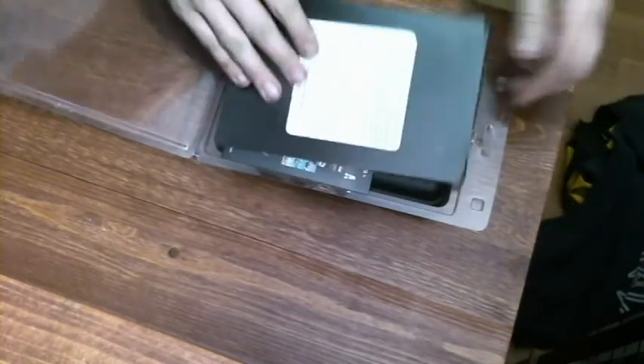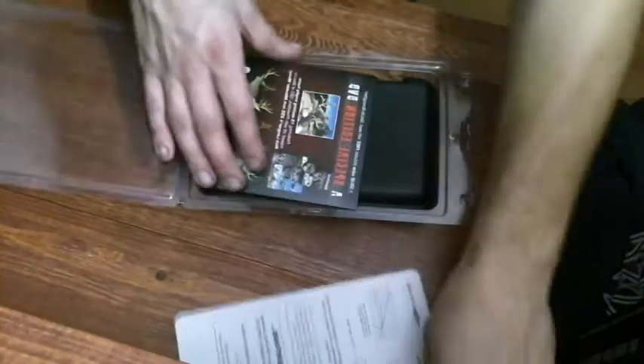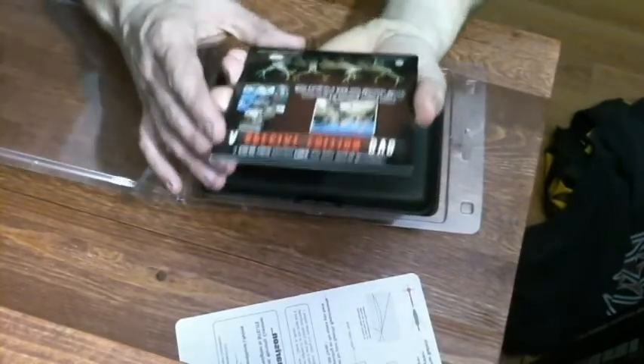So once you get your package, it's in just a cheap plastic case, nothing too fancy. Right here you have your laser boresight ballistic targeting system. Basically it's just a reticle, it's a flat beam that projects from your boresight so you can actually set up your crosshairs efficiently. There's also a special edition hunting DVD, which is nothing wrong with that, but you would expect for the price you're paying to get a little bit more out of the package instead of a free DVD worth $20.